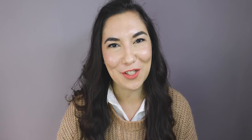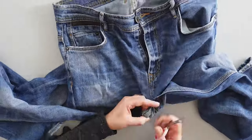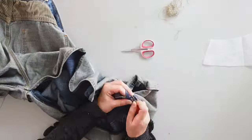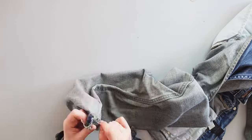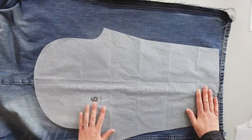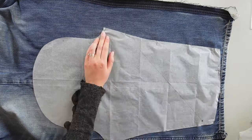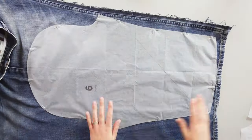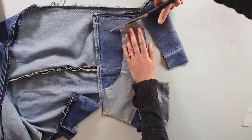After that, I need to undo the seams of the jeans. Now I can place the pattern pieces and start preparing the different pieces for this sewing project. I start with the biggest pieces, which are the sleeves, then I do the rest.